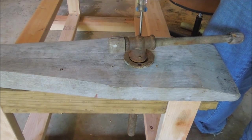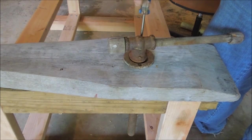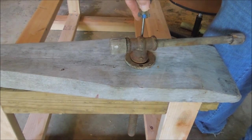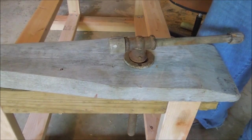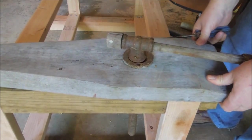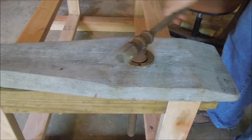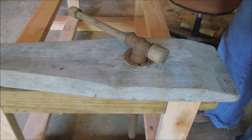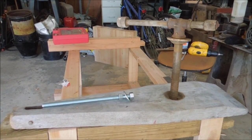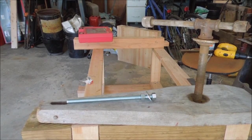Yeah, that drew up. So it's solidly in place now. I spent a little time thinking about how I wanted to make the pin that goes onto the bottom of the vise.